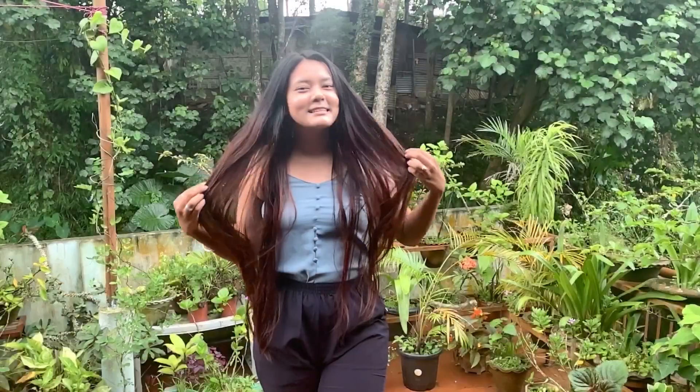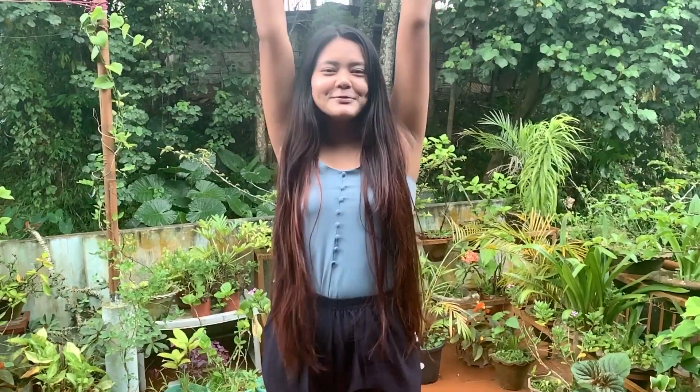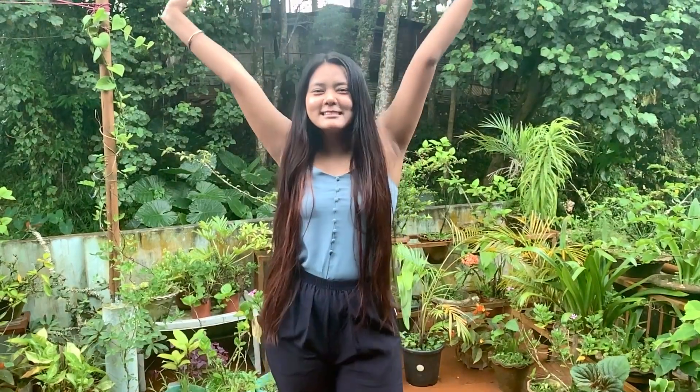My hair is still wet — I prefer letting it dry on its own. Here is my montage after my hair is all dry. Onto my skin — I have no makeup on right now. My hair feels super soft and you can see it's very shiny. I'm back, as you can see my hair is super smooth and soft now. I wish you could just feel it! I've just applied sunscreen and some lip balm, and I have no makeup on right now.